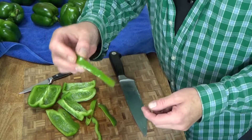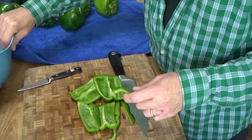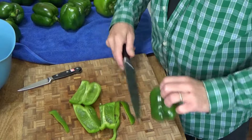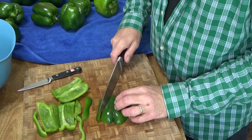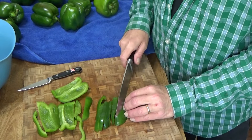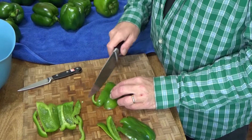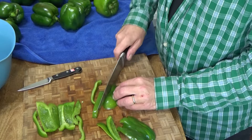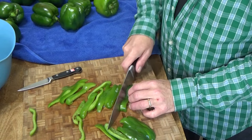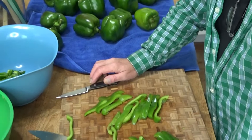You can cut your peppers any way you like. If you're going to use them for stir fry, you could keep them in strips. If you're going to use them as I do — for spaghetti sauce and meatloaf and whatnot — then you might want to cut them into smallish pieces. This is kind of time consuming but it's certainly not difficult work, and it's a heck of a lot easier than canning produce. I much prefer to freeze.